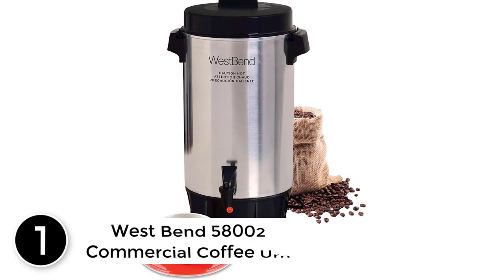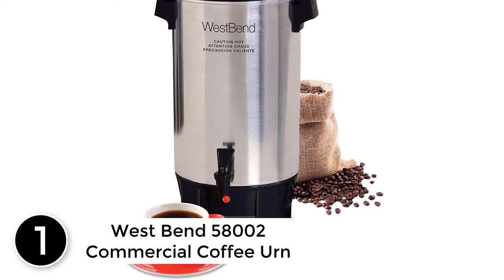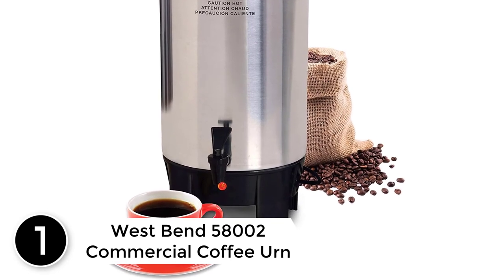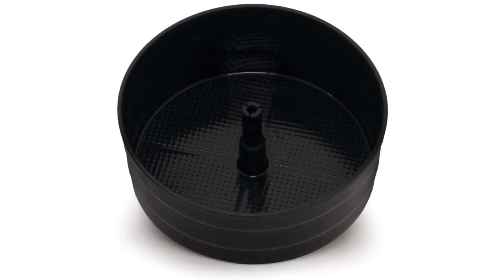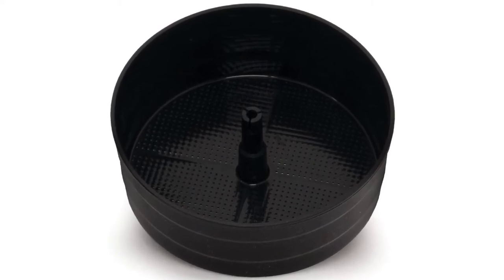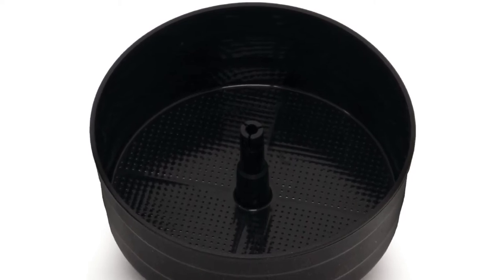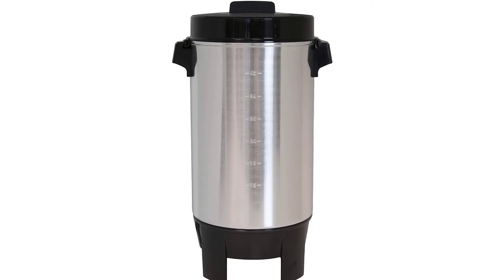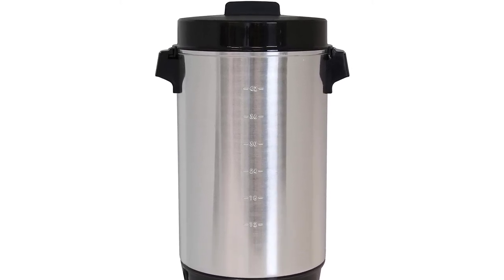Finally, at number 1: the West Bend 58,002 Commercial Coffee Urn. If you are hosting a gathering with a large group of people or run a cafe, this is the right choice. It ensures convenience for consistent serving with a capacity of 42 cups. The brewing happens at a breathtaking speed — it prepares one cup per minute, and as soon as it is ready, the indicator light alerts you.